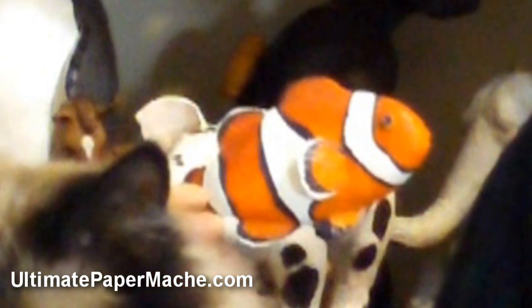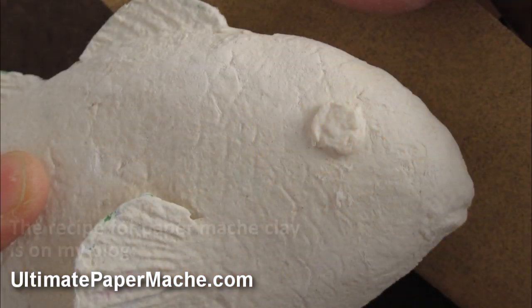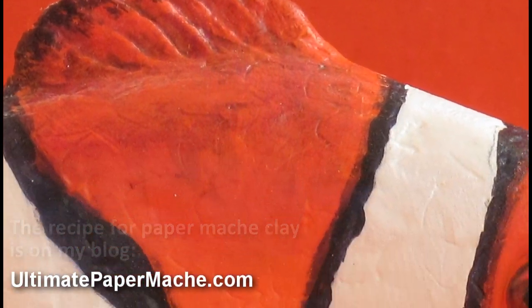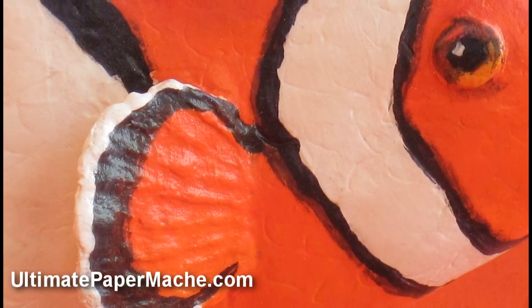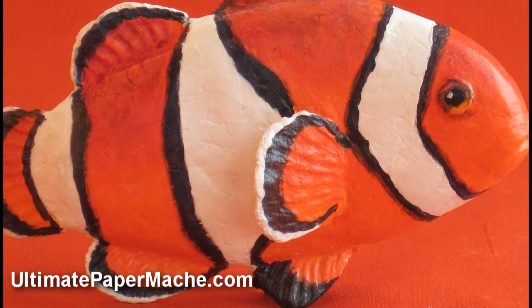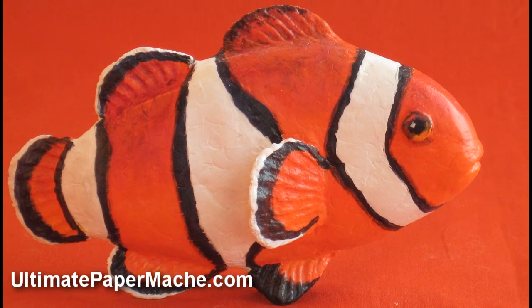And then when you add the clay, you'll be able to make a very realistic eye. You can get spines in the fins. And if you paint it as I suggest, you can actually get a fish that looks almost real. It's really rather amazing.